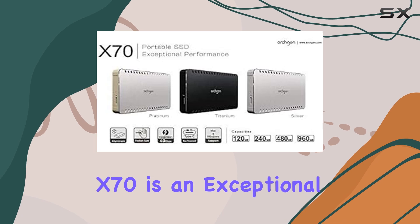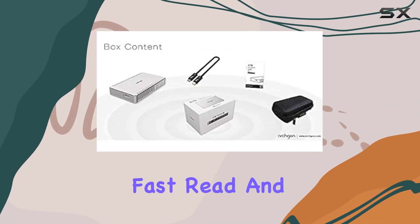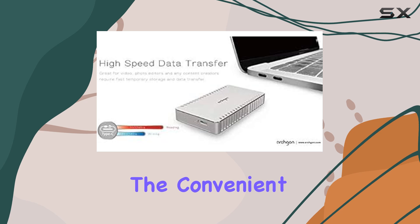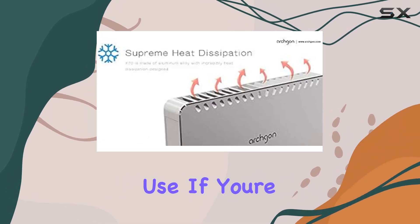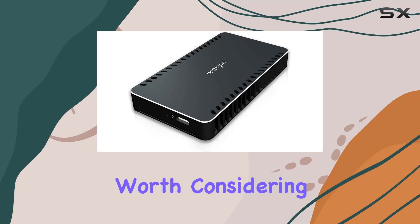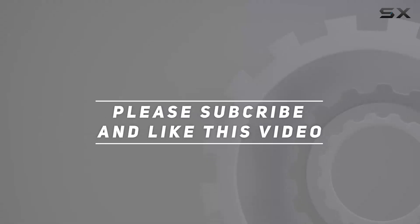In summary, the Archgon X70 is an exceptional portable storage solution. Its fast read and write speeds significantly reduce waiting times, while its sturdy construction ensures longevity. The convenient bus power design and compact form factor make it perfect for on-the-go use. If you're a content creator looking for reliable and speedy external storage, the Archgon X70 is definitely worth considering. Check out the video description for updated pricing, and thank you for watching.